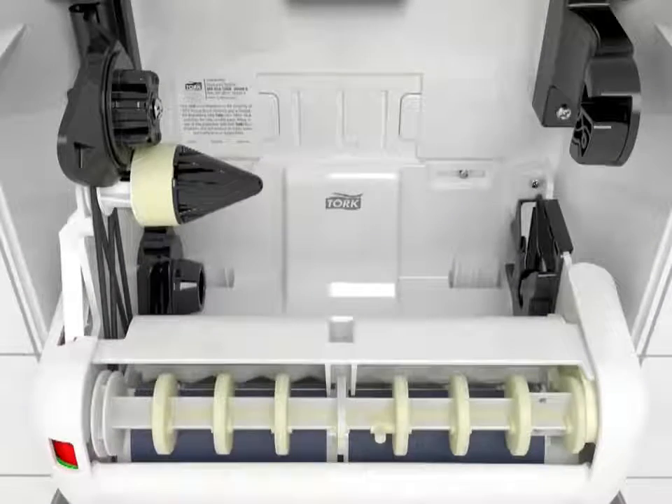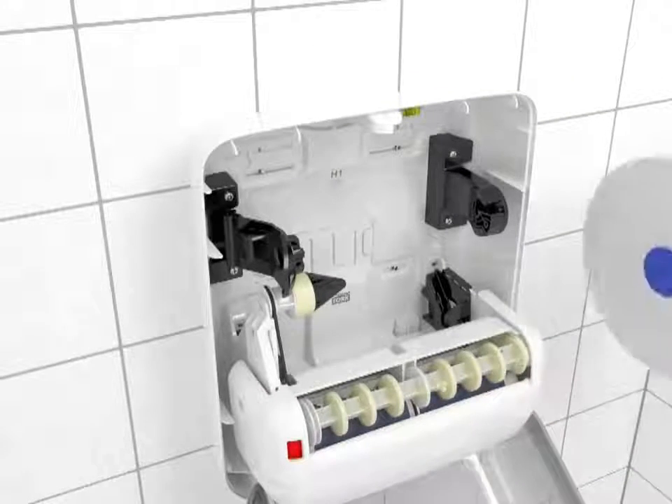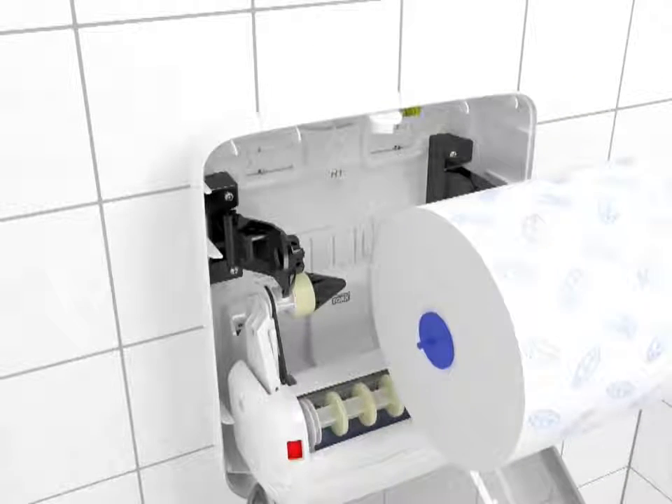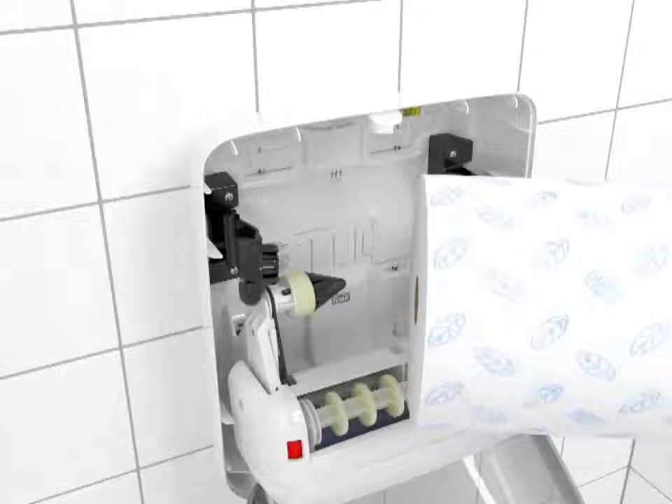Your torque refill has a plug on one side and an open core on the other. This helps to ensure that it's loaded properly. The open core is placed on the flexible arm on the left side of the dispenser.